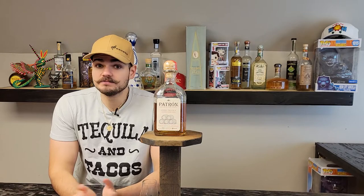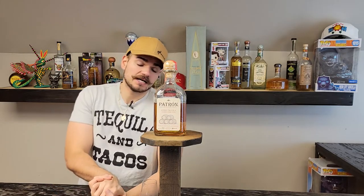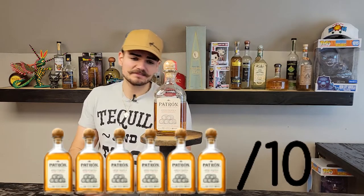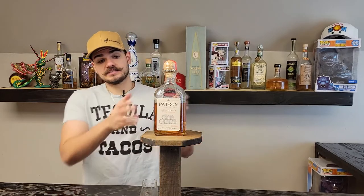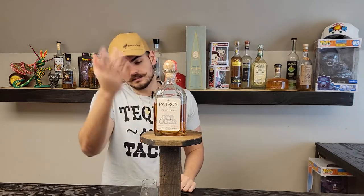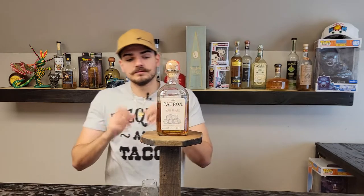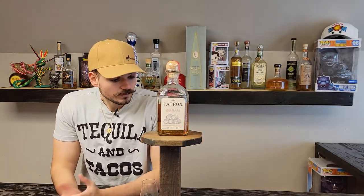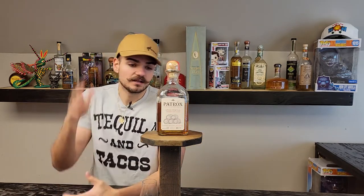Let's move on to our review part of the video. For the looks, I gotta give it a 6 out of 10. I'm a fan of the Patron bottle — when people think of high-end tequila, the first thing that comes to mind is a Patron bottle. The glass looks like old-school glass, like they blew it. It is just a Patron bottle, just a bit longer. So overall, 6 out of 10 for the looks.